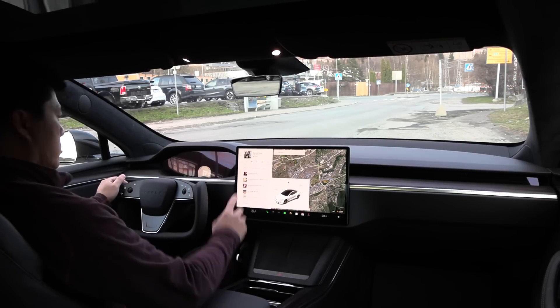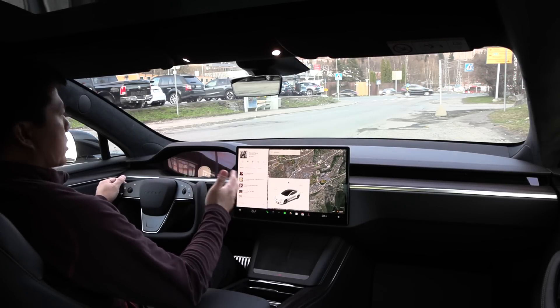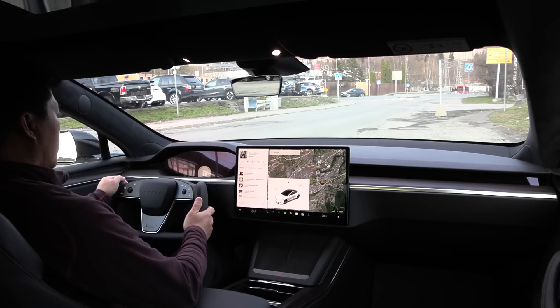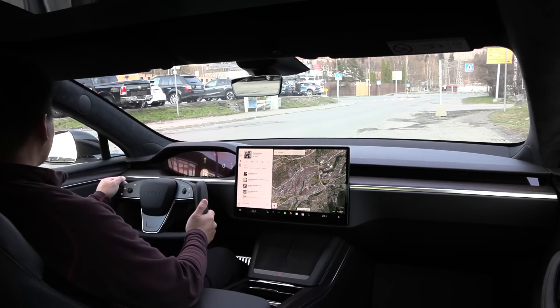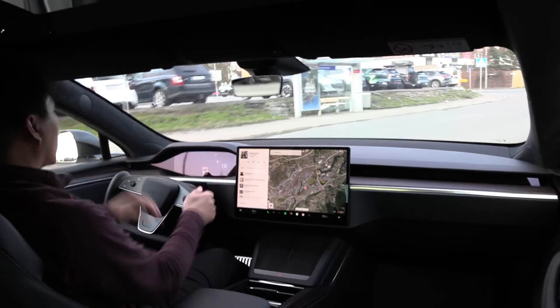I can also show the gear shifter. I've set it to automatic, so it tries to figure out whether you should go forward or backward. If I just tap here, it will actually guess that we're going to drive forward. That works maybe 50% of the time.